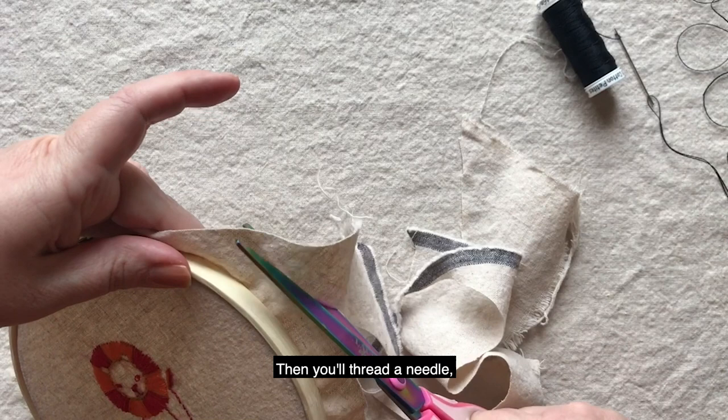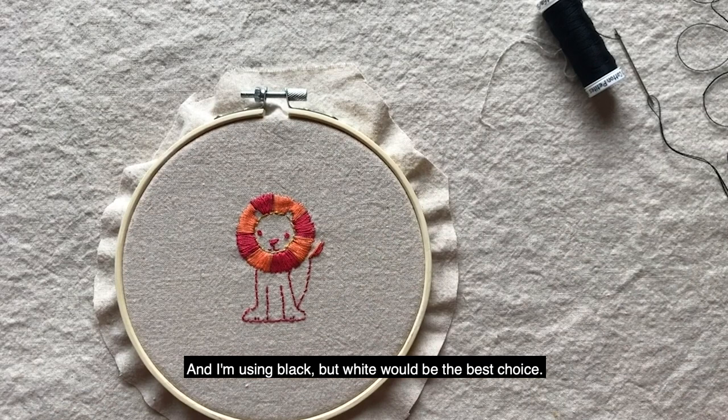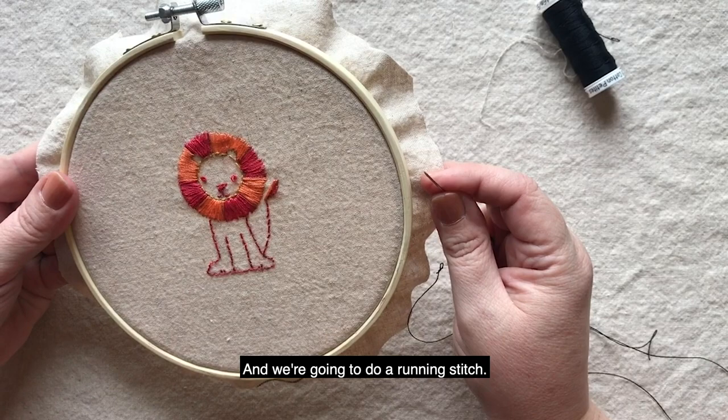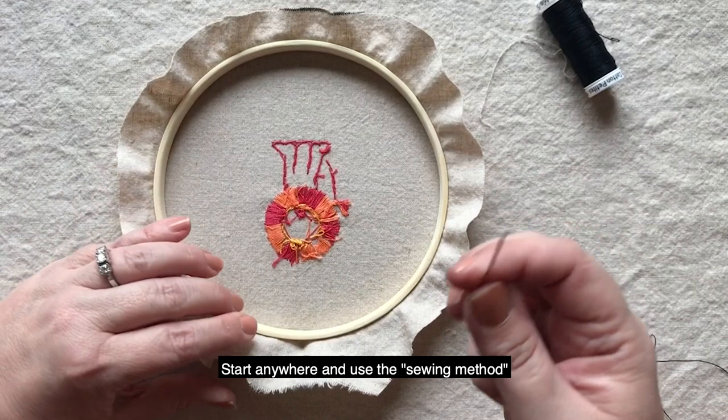Then you'll thread a needle — I'm using black but white would be the best choice. I'm just using black today so that you can see what I'm doing. And we're going to do a running stitch. Start anywhere and use the sewing method to do the running stitch.